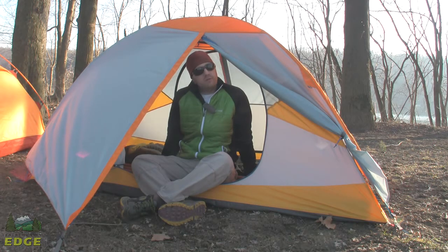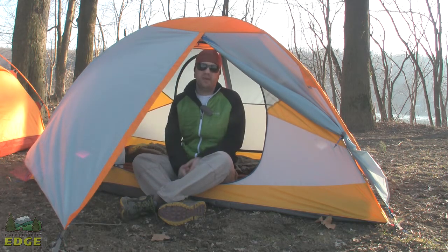The Trail Light 2 is a new offering from Marmot. It definitely packs a lot of value into a package that sits right around five pounds.